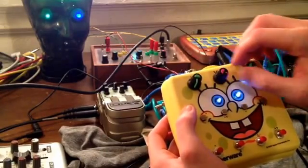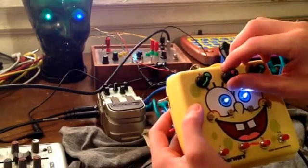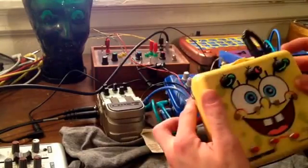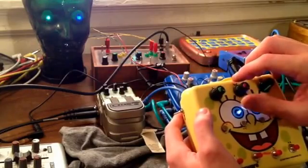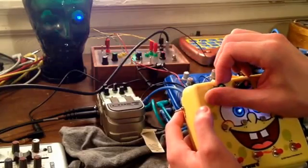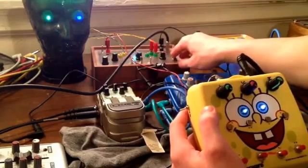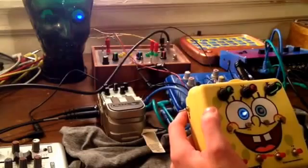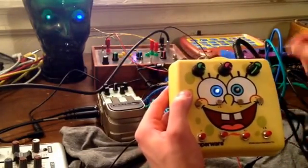Voltage is going to modulate everything. So you can see that the left LFO is controlling the second box.